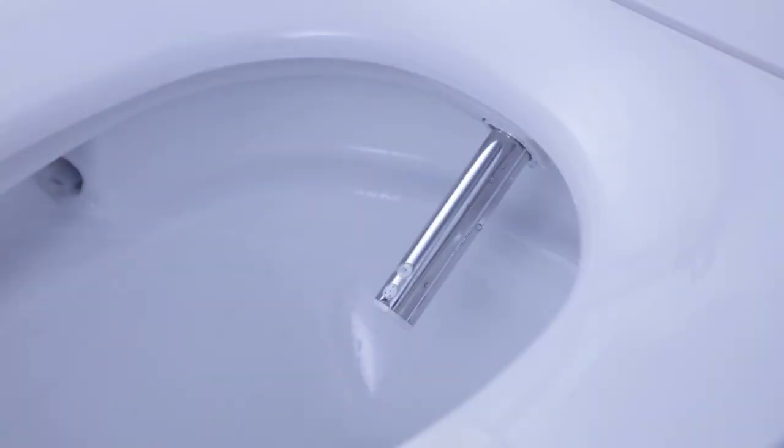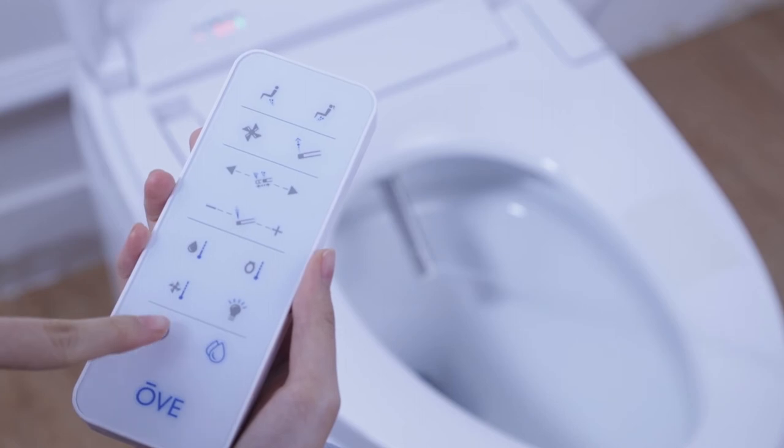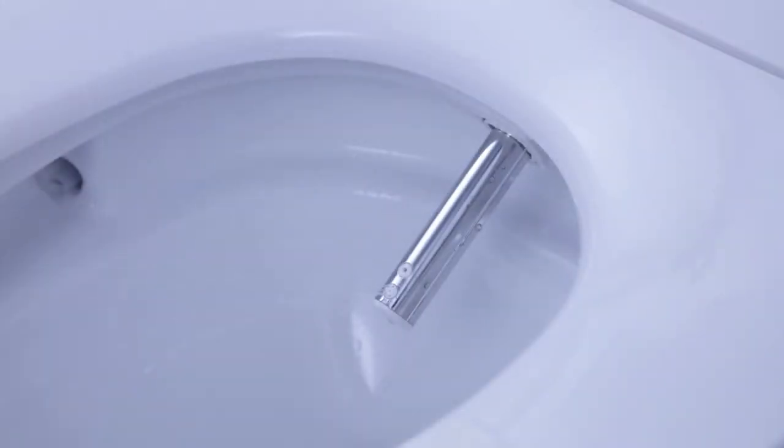Pressing the lady bidet button on your remote will activate the four jets nozzle function for a comfortable and cleansing widespread spray. The OV Smart Toilet keeps cleanliness in mind with its self-cleaning feature, which automatically washes the bidet nozzle before and after every use.